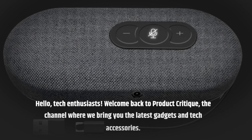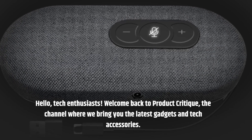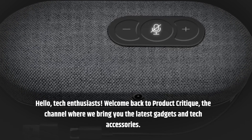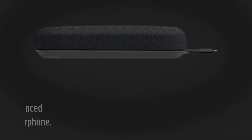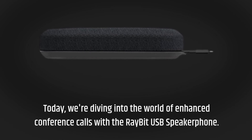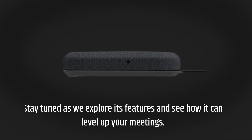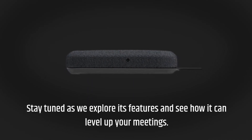Hello, Tech Enthusiasts! Welcome back to Product Critique, the channel where we bring you the latest gadgets and tech accessories. Today, we're diving into the world of enhanced conference calls with the Ray-Bit USB speakerphone. Stay tuned as we explore its features and see how it can level up your meetings.